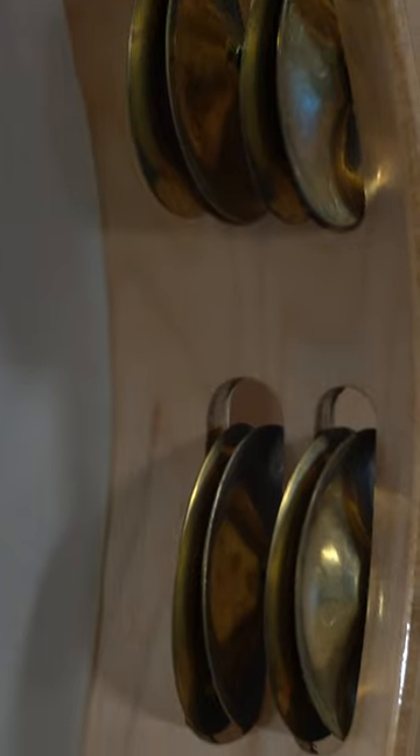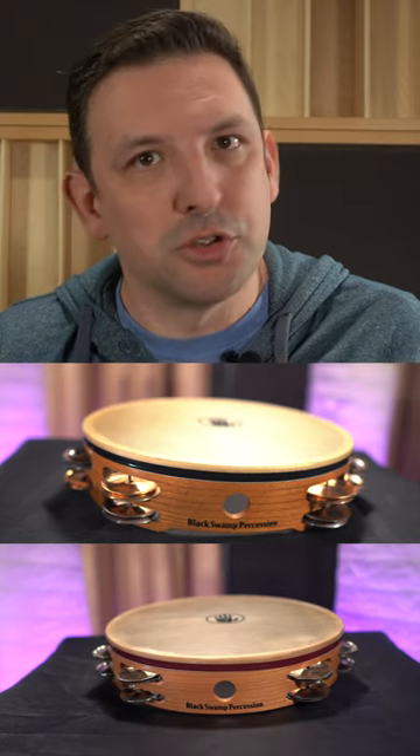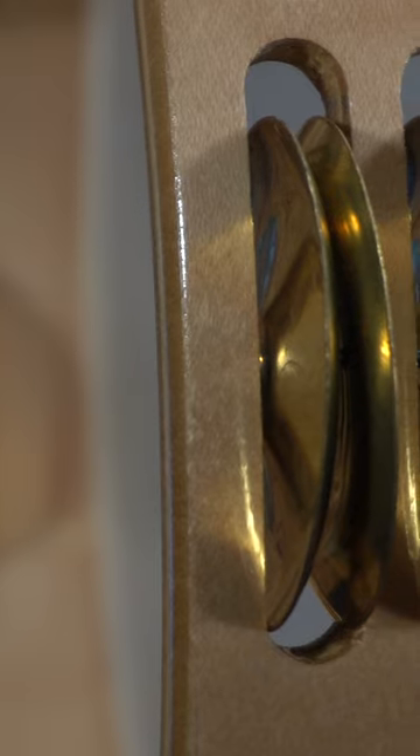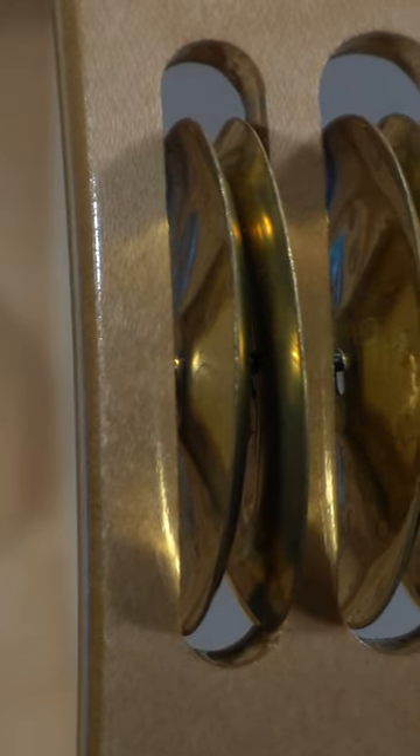The core of the Overture tambourine is a 10-inch ply maple shell, lighter than one of our solid ash or cherry models. The shell is then outfitted with hammered brass jingles, presenting a bright traditional orchestral tambourine sound.